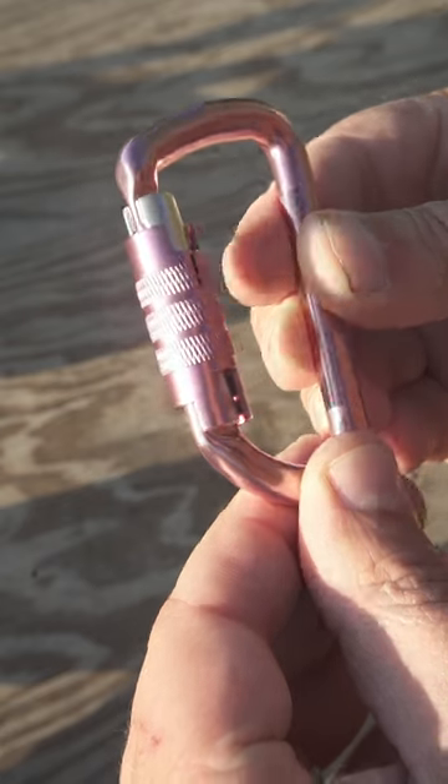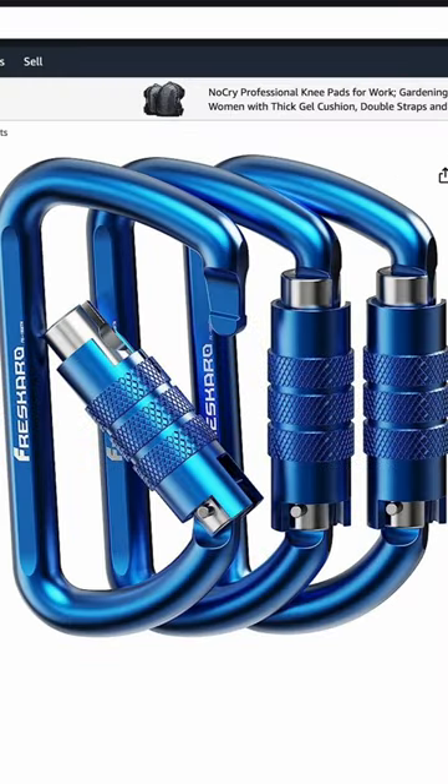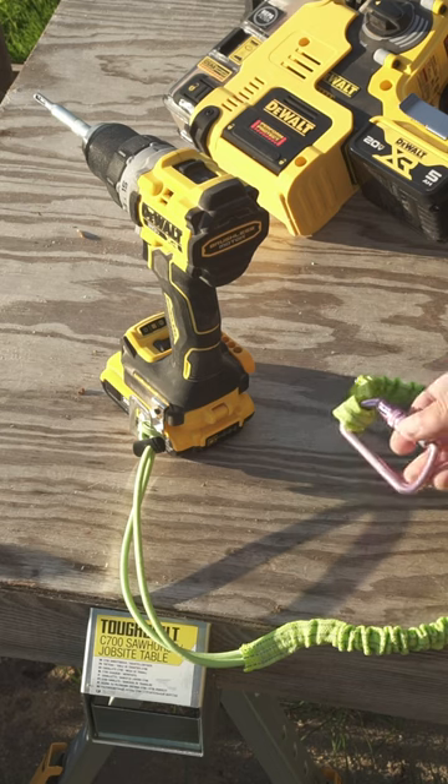Convincing is the ultra-smooth and sturdy locking mechanism, and if you don't like the shown color, there are some other variations for your taste. Links can be found in our description.